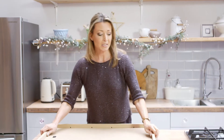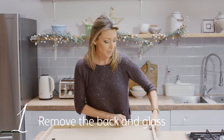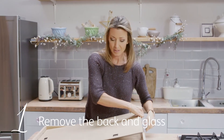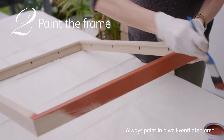For this project I'm going to customise this picture frame to create a really smart way to display Christmas cards. First job to do is to take the glass and the back out of the frame — obviously be very careful with the glass — and put it to one side. I'm going to take it away and paint it to suit the Christmas decoration theme.